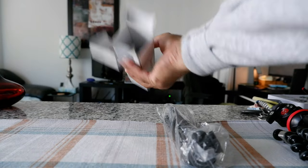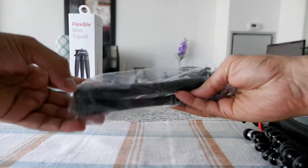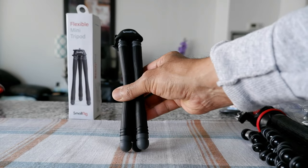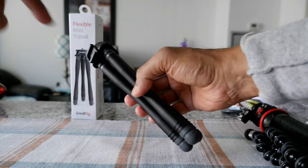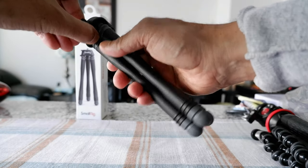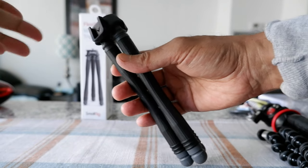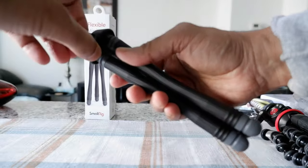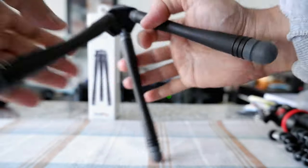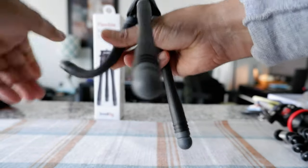The box is empty, so I'll put it aside. Here's what we have — it's very lightweight and a good size, especially when traveling. It even has a cold shoe mount, which I was not expecting. You can actually twist it, so you can attach an audio recorder, mic, or anything with the cold shoe mount. It's also flexible — you can bend it any way you want.